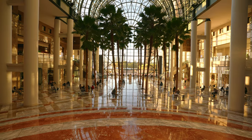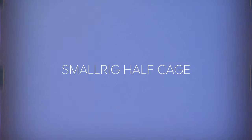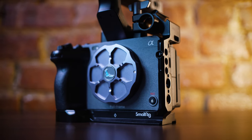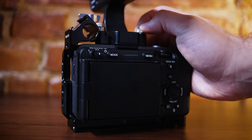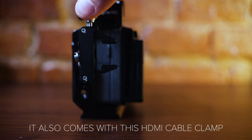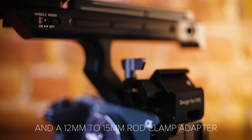First up is the SmallRig half cage. I kind of wanted to keep this small and as minimal as possible. I feel like it has a really nice design with a bunch of mounting points. It doesn't cover up where I want to mount the XLR, but it does come with a NATO rail attachment, so if I want to take the XLR off and put the rail on to attach something like a monitor, I can do that. There's also a little horseshoe — it's minimal but adds a lot of flexibility and functionality.